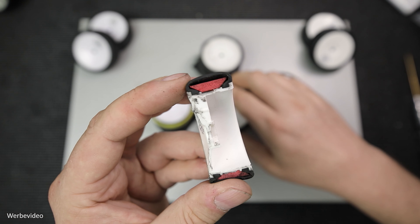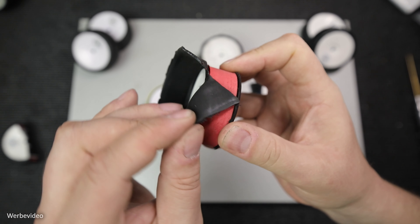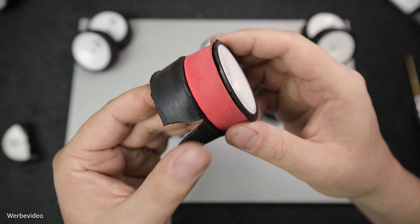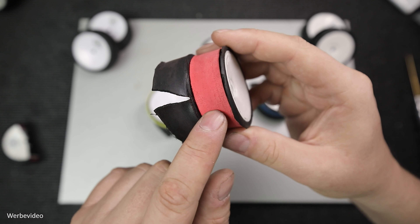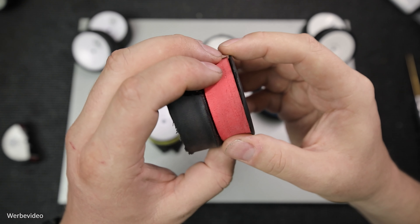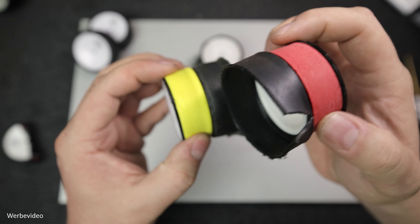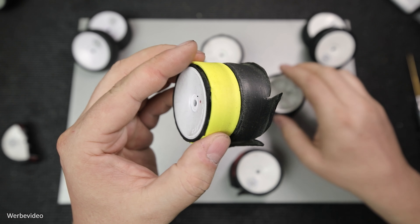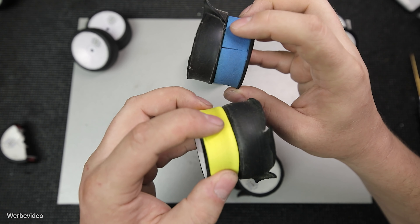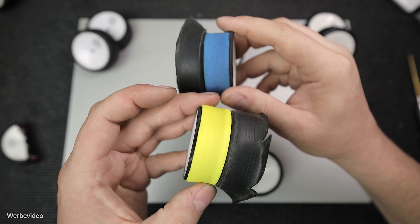Diese Einlage ist auch nicht verklebt oder sonstiges, sondern liegt einfach innen auf der Felge auf. Hier sieht man das ganz gut, wenn man einfach den Gummi umstülpt. Diese Einlage umschließt komplett die Felge und hat auch keine Schweißnaht. Soweit mir bekannt, werden diese Einlagen aus Schaumstoff wasserstrahlgeschnitten. Die Einlagen gibt es auch in verschiedenen Härten. Outdoor fühlt es sich eher an wie eine Gummimischung, und Indoor – hier habe ich ein LRP-Rad und ein Volante-Indoorrad – die fühlen sich eher an wie ein weicherer Schaumstoff.